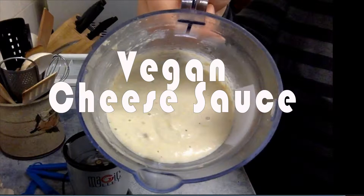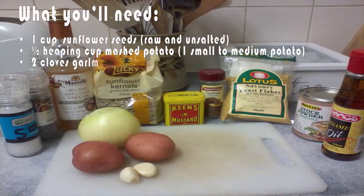Hey everyone, it's Justine from Gluten-Free Aussie Vegan. Today I'm going to make a gluten-free vegan cheese sauce. Let's get started.